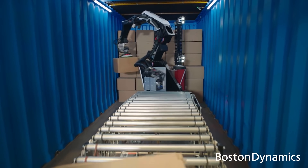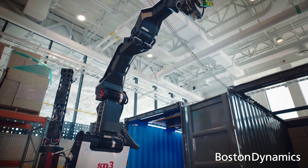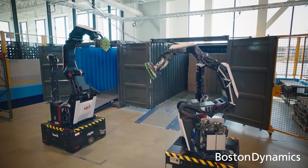The arm needs to be able to lift 50 pounds — the heaviest box or pallet you're going to find in warehouses around the country. It needs to be a high-speed, high-reach, strong arm. You can buy industrial robot arms like that, but they're heavy. To package this into a mobile robot, they needed something much more lightweight, so they designed the arm themselves.